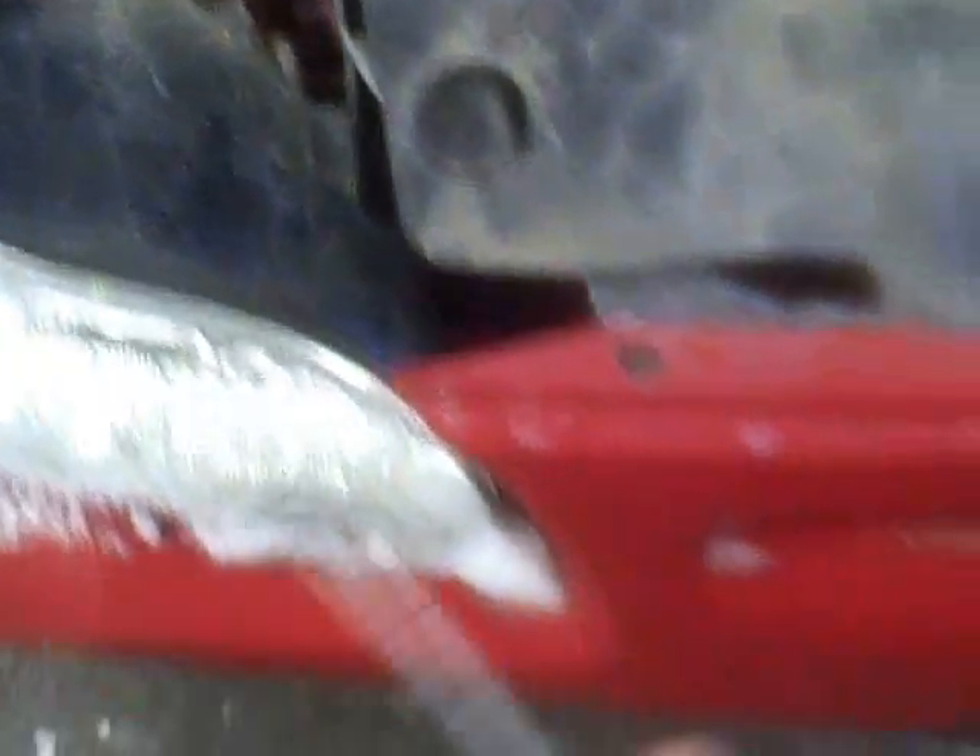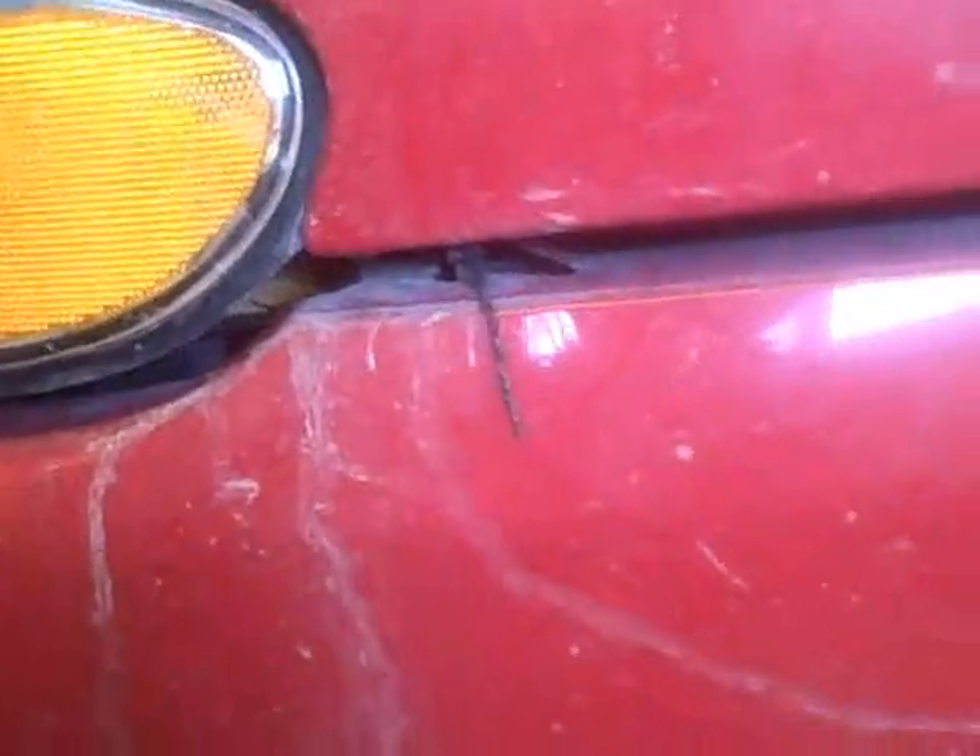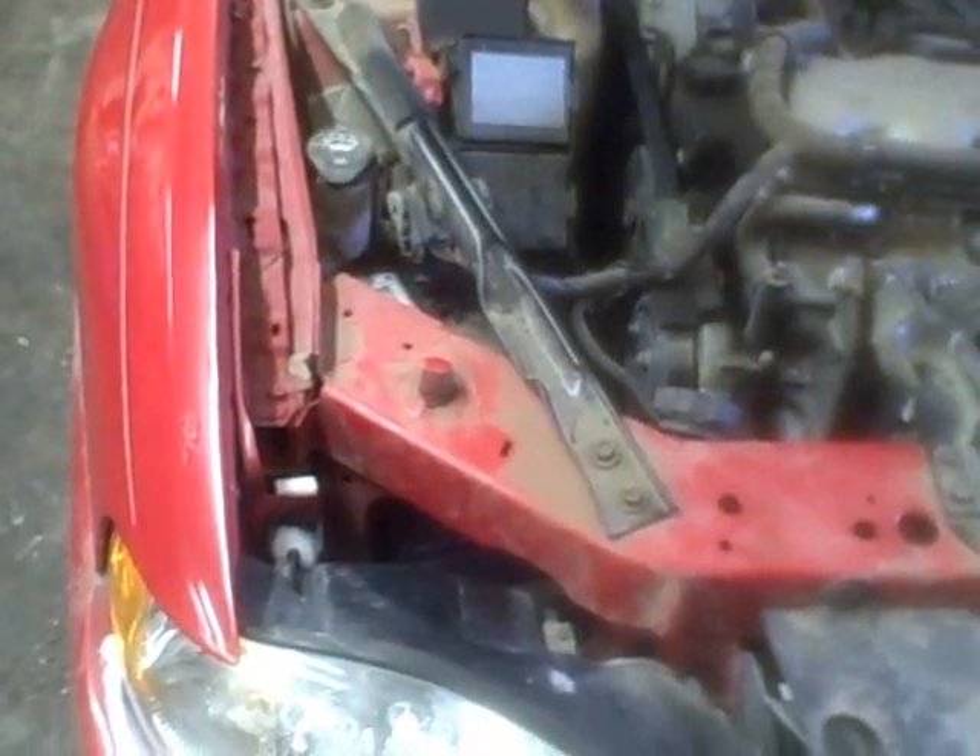I've never taken one of these apart before, so this is going to be a learning experience for me. I think the first thing I need to do is take this plastic piece off right here across the front, because I got to pull these little tabs to get the headlight off. Then we'll go from there — looks like on this side the bumper's come detached from the fender, so we'll try and reattach that and do some minor repairs to get it back together the way it's supposed to be. Let's get after it.